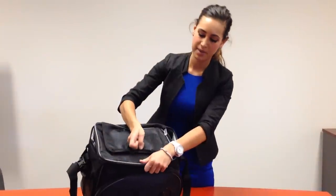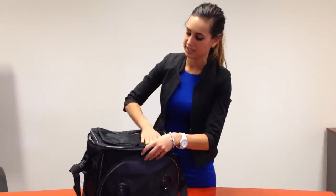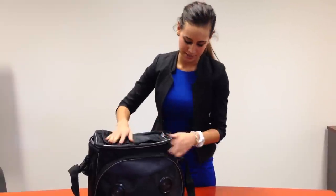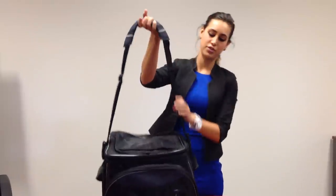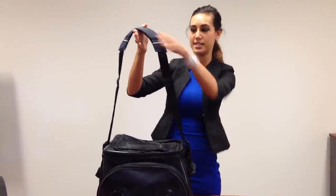You've got your tab velcro section at the top for easy access into the bag. You can also store items in here and embroider the top section. You've got your shoulder strap which is adjustable in length, removable, and padded.